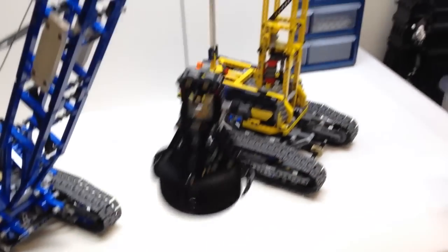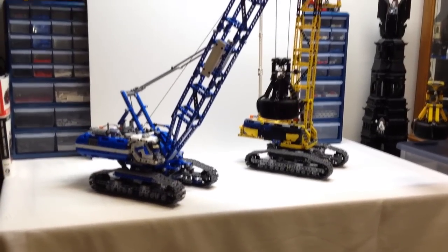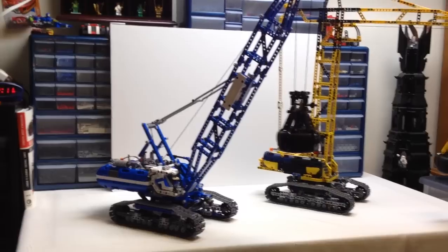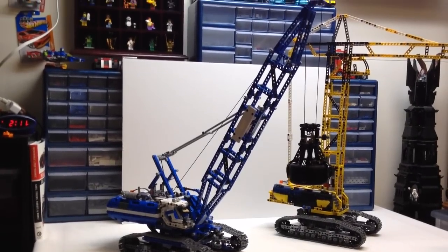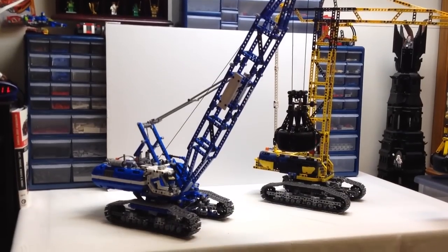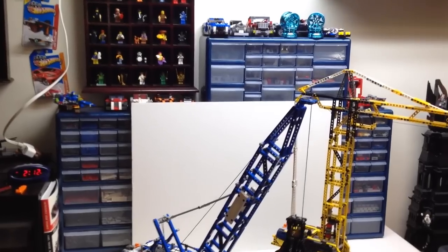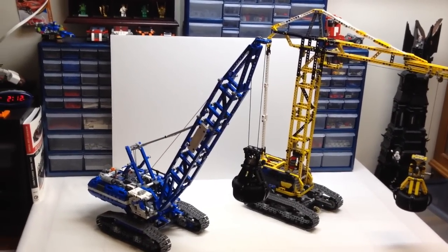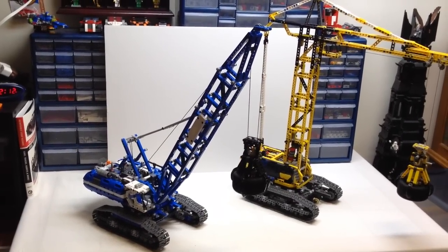This Crane was one of the most highly anticipated sets of the second half of 2015, and I think it definitely lives up to the hype. The power functions are very functional and the build is very cool. I definitely recommend buying this set if you get the opportunity. Thanks for watching — if you liked the video please give me a thumbs up, and if you like Lego Technic reviews, go ahead and subscribe.